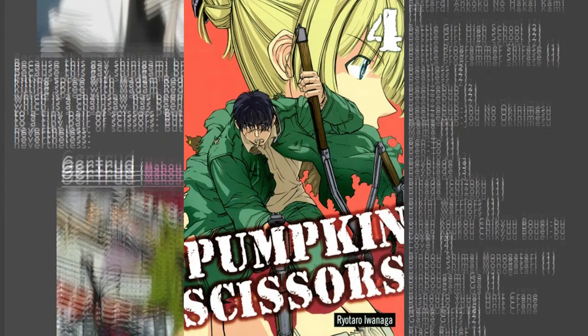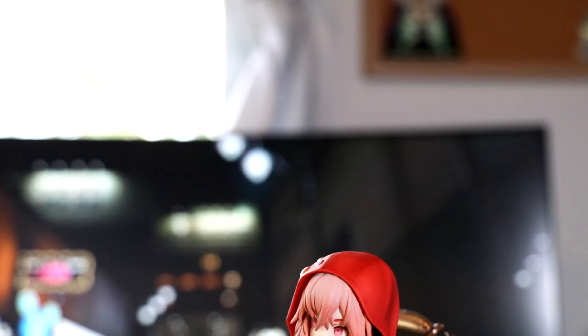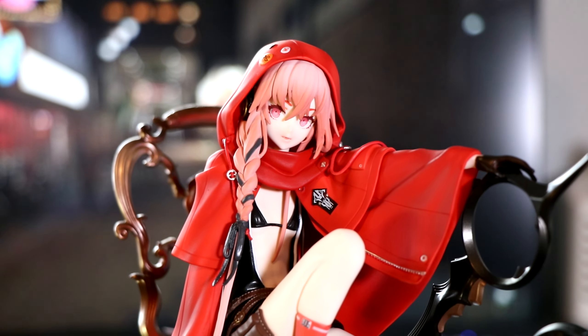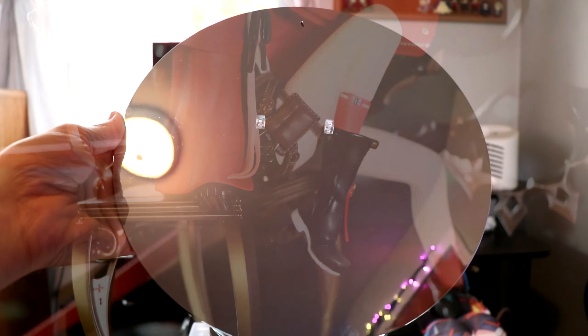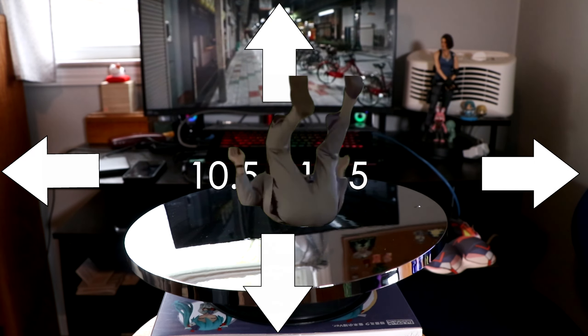Why does everyone use scissors as weapons in anime? Wait, this one doesn't even have scissors in it. Even horror movies, of course. Final thoughts: love the concept, hate the price tag. I do recommend her because it supports an awesome artist, and she's a really unique figure to have in your collection. That's if you can fit her into your collection. The base — did I mention the base is a cool ten and a half inches wide, by the way?